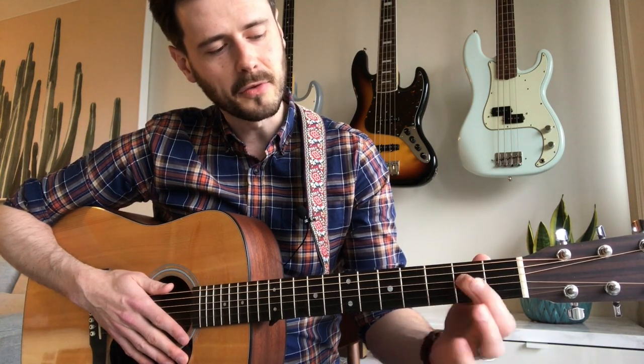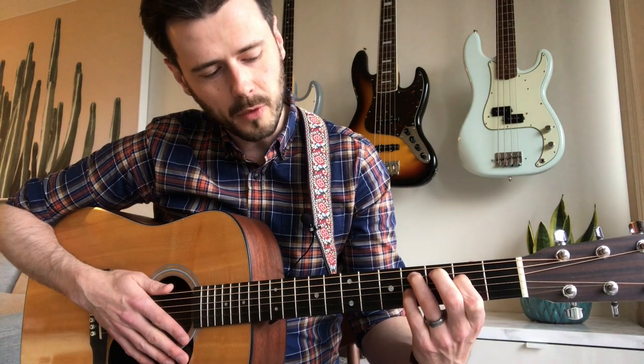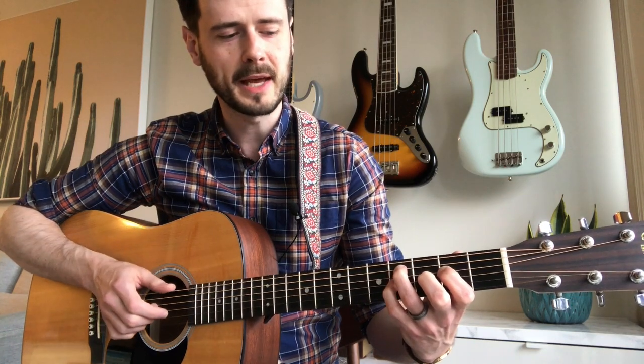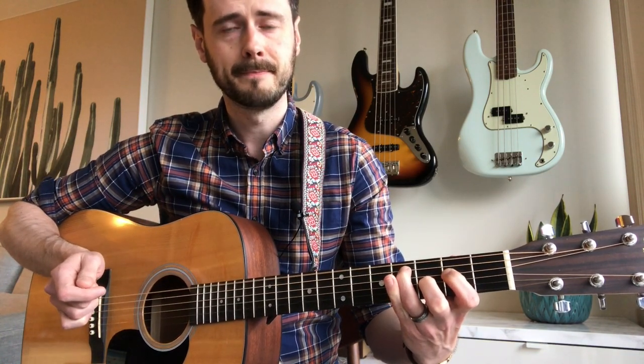Now this next chord transition is a little tricky — it was the one I had the most difficulty with when learning the song. Move your first finger to the second fret on the D string, your ring finger to the fourth fret on the A string, and your pinky to the G string. The next chord's middle finger will go right behind your pinky, ready to be played once you take your pinky off.